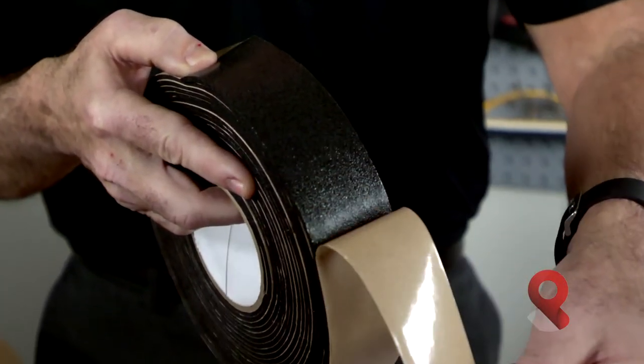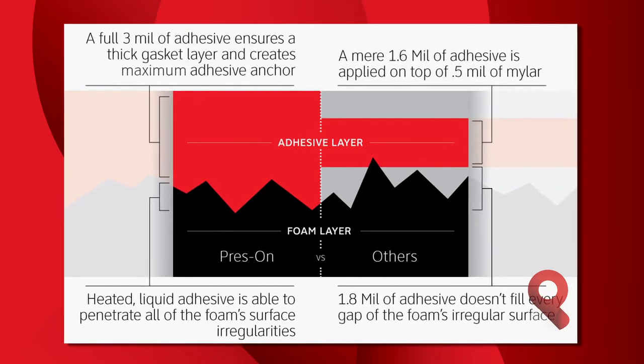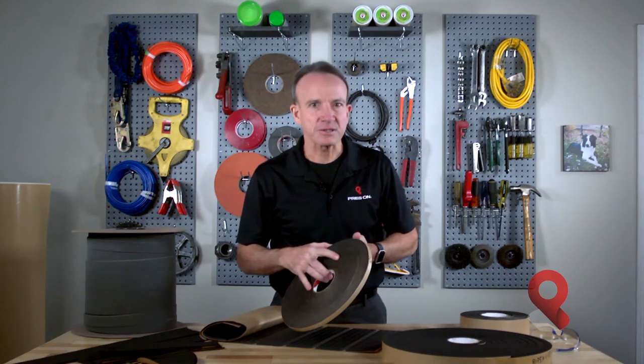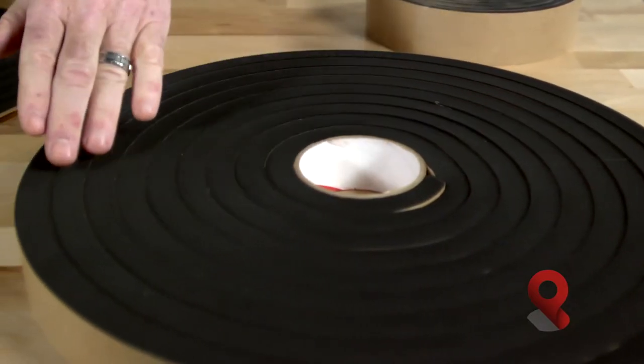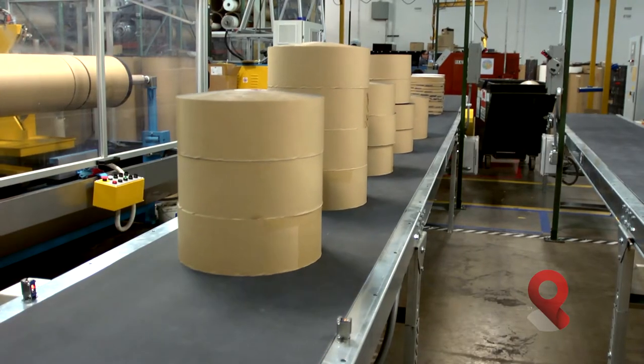We get into the voids of the foam itself, while a proprietary adhesive system fills the voids of the substrate material you're sticking it to. Our foam is available in a range of thicknesses, from 1/16th of an inch up to 1 inch thick. Our foams are also available in slit rolls from quarter inch wide up to 52 inch wide.